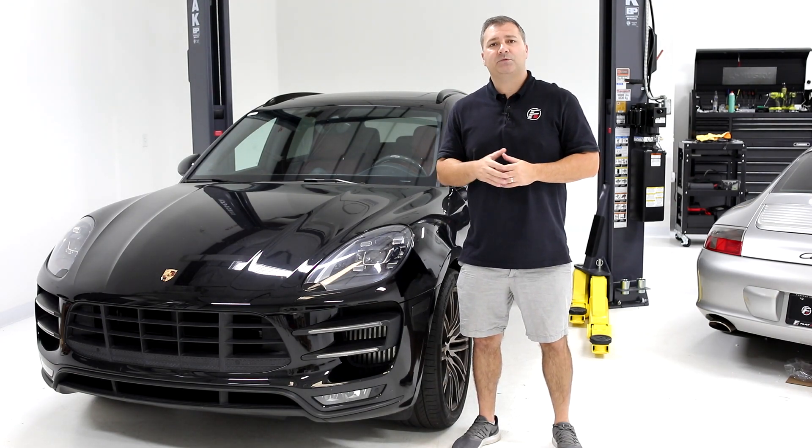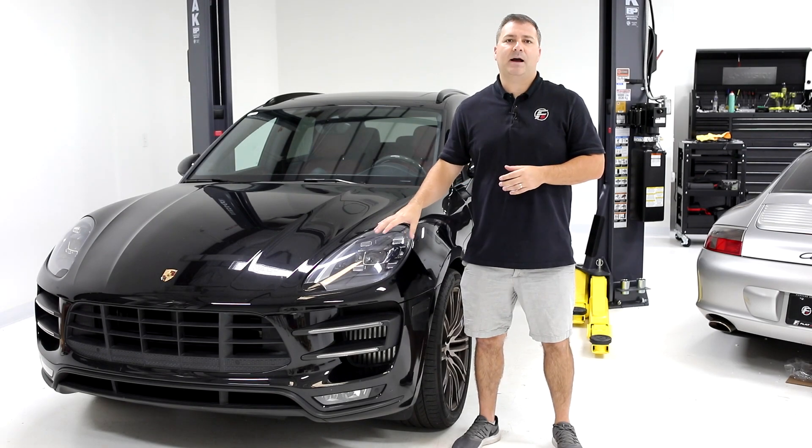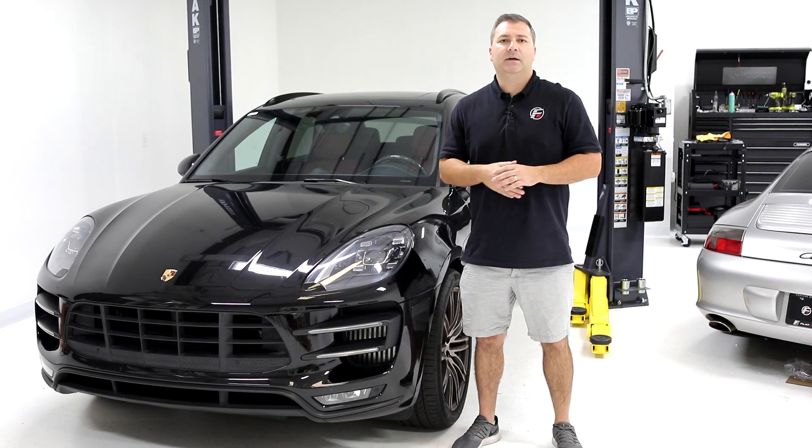We also got some drag racing numbers with this. In the quarter mile, it picked up 0.65 seconds — a nice material difference in acceleration time. It also picked up five miles an hour on the trap speed in the quarter mile. So it's something that's going to really improve everyday driving, make it a lot faster, and it's definitely more fun to drive.